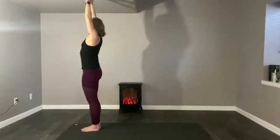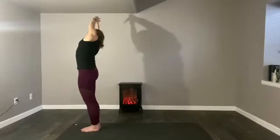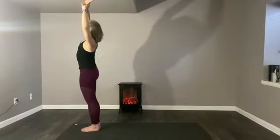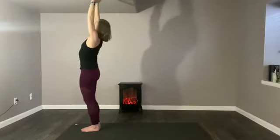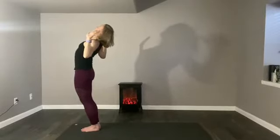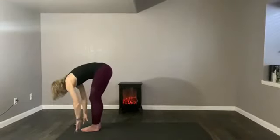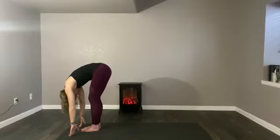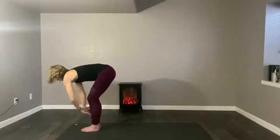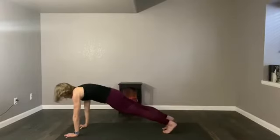Inhale, raise the arms up. Exhale, take the side bend over to the right side. Inhale, let the arms rise. Exhale, grab the other wrist and lean to the side. Inhale, reach both arms up. Exhale, bend the elbows, press the chest towards the ceiling. Inhale, the arms rise. Exhale, take a fold over the feet. Pause and observe. Inhale, extend the spine — fingers on the shins. Exhale, your hands plant on the floor. Step back again into the top of the push-up. And here you're once again paused. Notice these pauses.